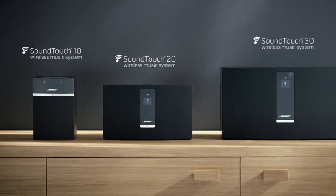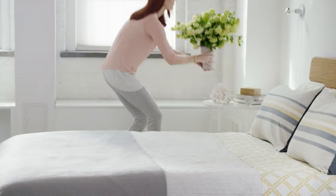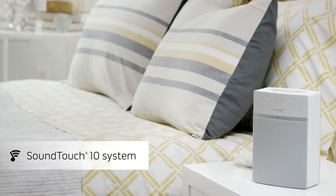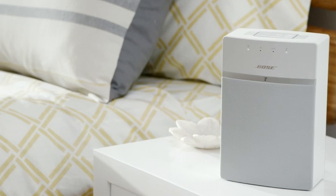Meet the three easiest ways to play music throughout your home. No matter what room you're ready to fill with music, there's a perfect system to match, starting with the SoundTouch 10. It's small enough to place just about anywhere, yet it delivers rich, size-defying sound.